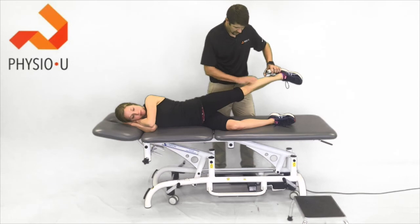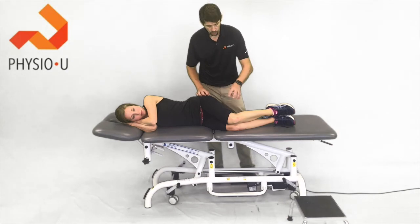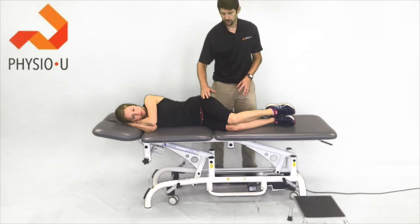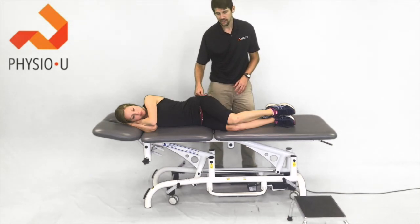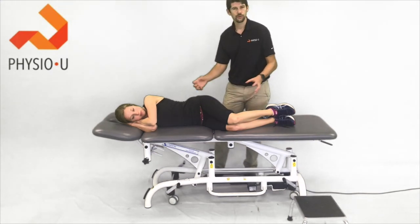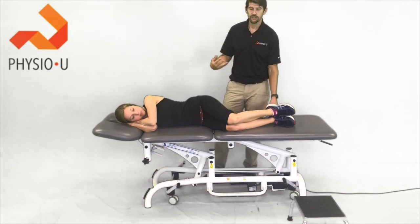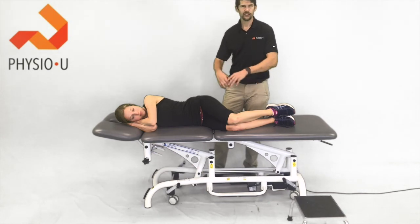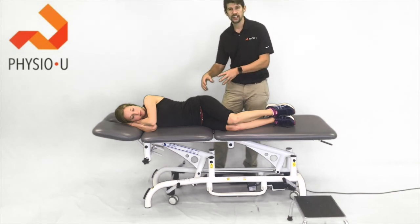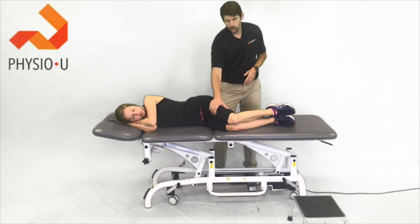A couple of studies from 2016 and 2014 that looked at hip strength in patients with hip and knee pain found up to 24% weakness in those hip muscles — the abductors and external rotators — compared to the non-involved side. The nice thing is, if we're going to strengthen these muscles, which we often do with many of our patients, we want to get a quantitative number so when they come back we know if they're any stronger: did they get better without a change in strength, meaning it's more of a motor control issue, versus building an extra 5-10 pounds of strength?